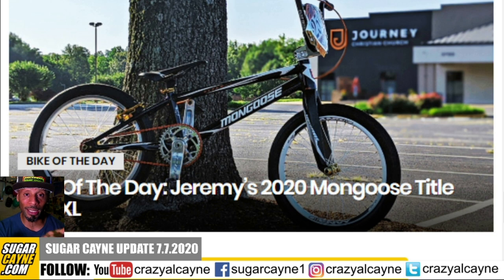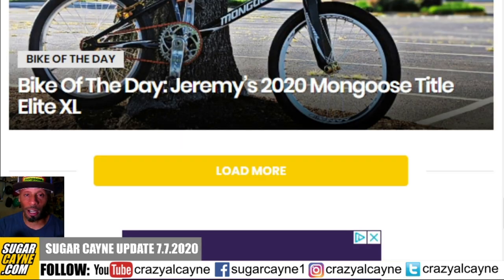The last feature on sugarcane.com is a 2020 Mongoose Title Elite Pro XL sent in from Jeremy Innerb — another bike submitted for the July Bike of the Month competition. Come to the site, check out his bike, and rate it on parts, color, originality, and overall style. That's everything featured on the front page of sugarcane.com.